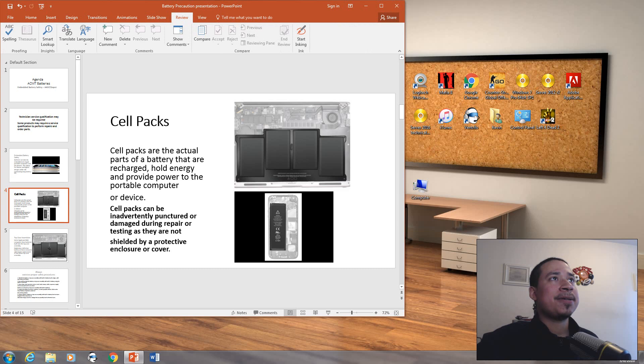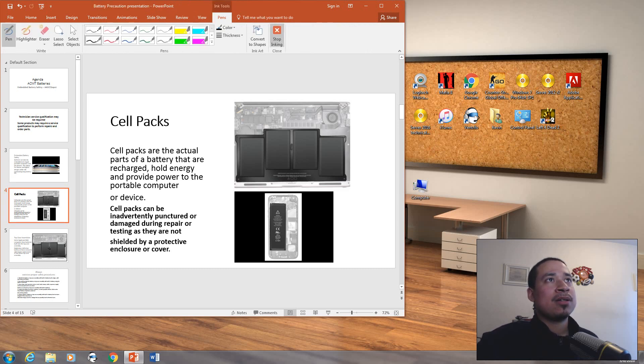As you can see here — pointing with the pen — this is a cell pack. All of this is the cell pack, all of this is the battery. This is a MacBook Air, and this whole thing is the battery. When I first started as a Macintosh technician, I thought it was just a small piece — just this part right here. It was actually the whole thing. I was shocked when I opened it up.